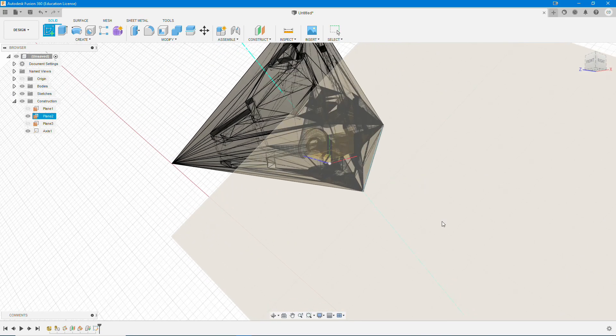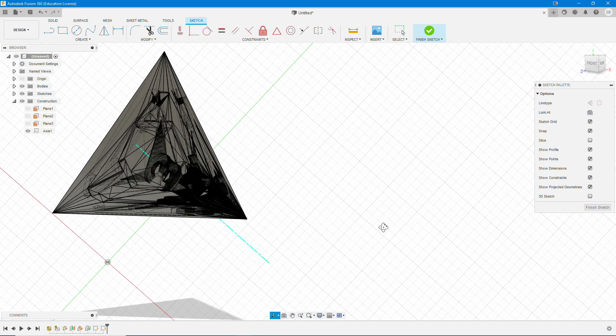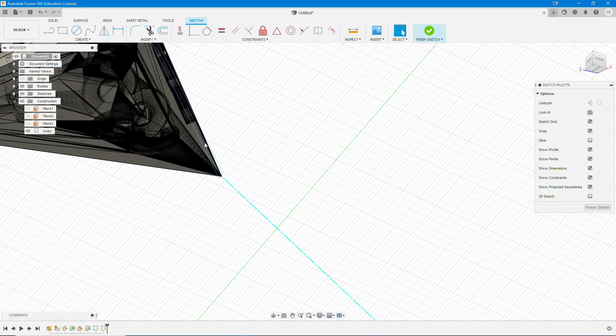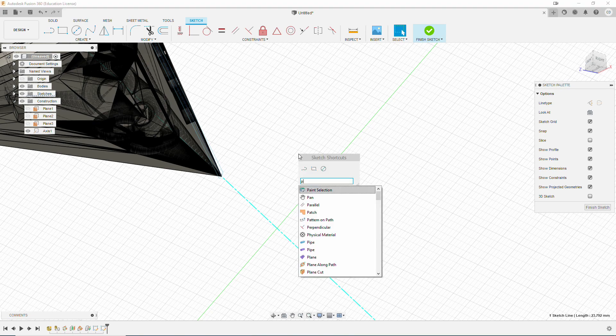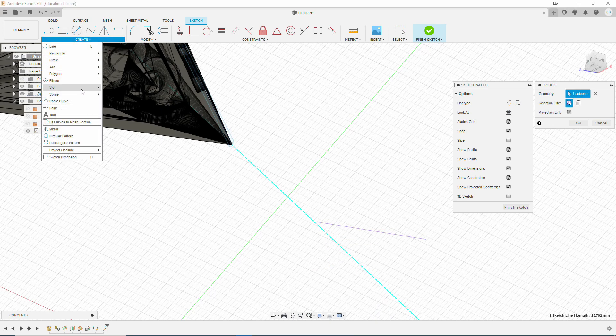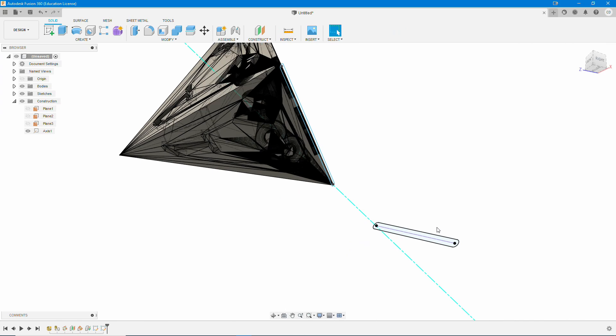Now we're going to do another sketch on our Build Plate plane. Select the plane or planar face, and again make sure you're clicking on the right side — the side that's actually facing the die. Then we're going to click on the edge of the die, the absolute middle of that slot. Hit S to bring up Search, type in Project, and we're going to project that center line onto our new sketch. Make sure you do the center line. Then we're going to do another center-to-center slot and set this one at 1 millimeter. Then hit Finish Sketch.